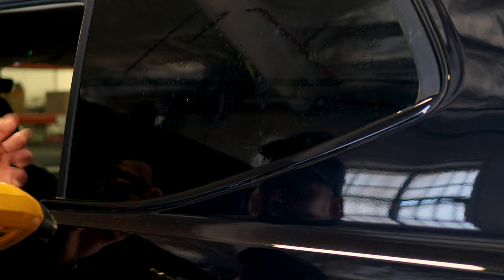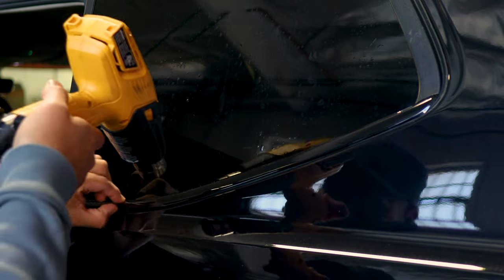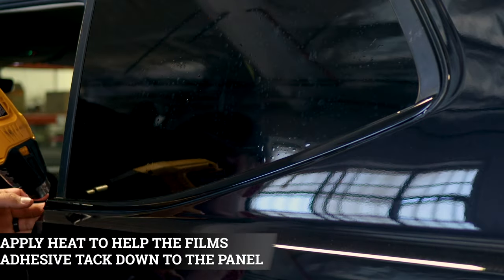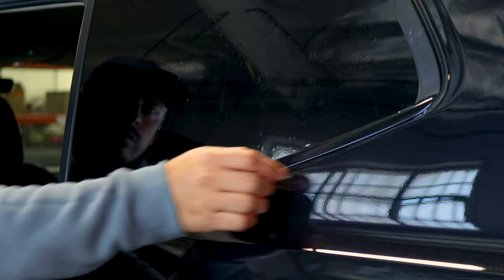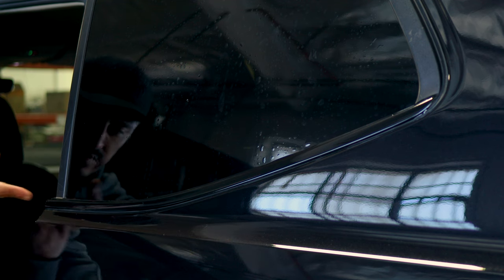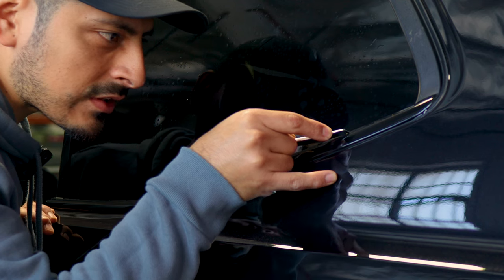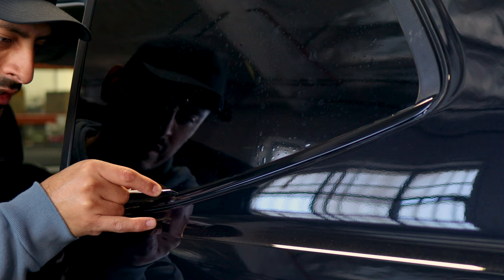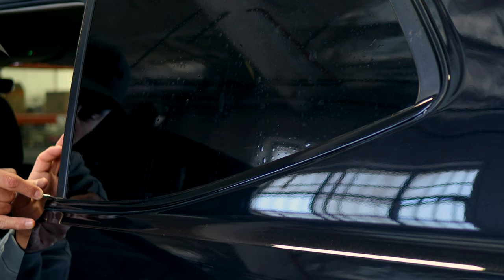Once you're done tacking down the film, grab your heat gun and apply heat so the film starts molding to the design of the panel. Then we'll trim off the excess material using the same exact process — create the outline on the top, carefully insert your blade, and trim off the excess material. Once all excess material is trimmed off, apply heat to help tack down the film, then finish with post heating the entire panel.